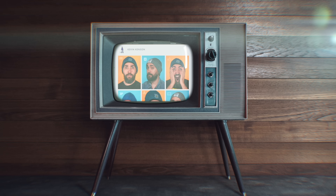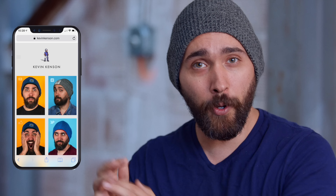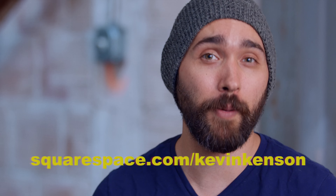Before moving on, I want to thank Squarespace for sponsoring today's video. We actually also have a website where you can see all the other stuff I've been working on, and that was made super easy thanks to Squarespace. We were able to get the website kevinkenson.com, and thanks to their pre-designed templates, we made it look awesome. Templates are designed to look great on both mobile and desktop. Whether you're looking to advertise your brand or sell products, they've got all the tools. Check out squarespace.com to start a seven-day free trial, and use squarespace.com/kevinkenson to get 10% off your first website or domain.